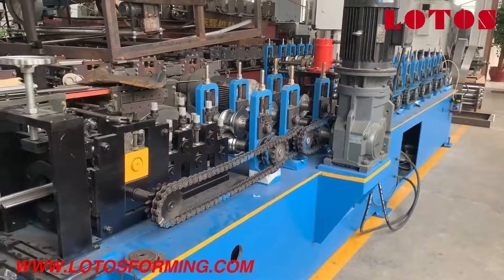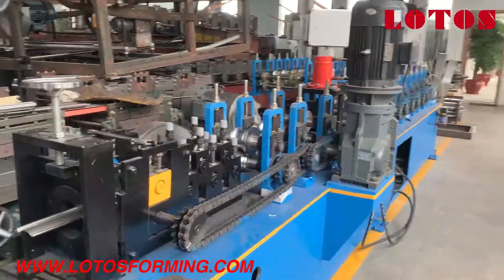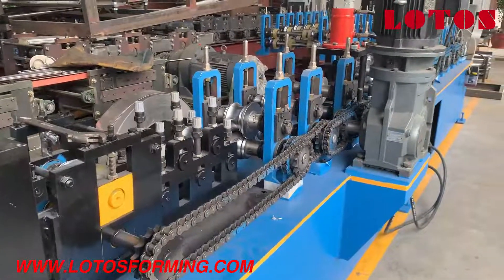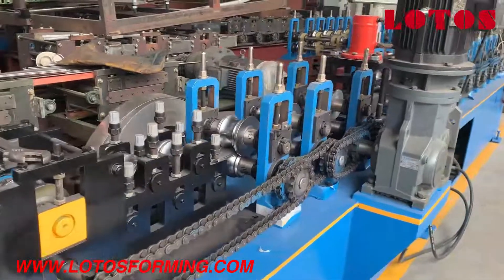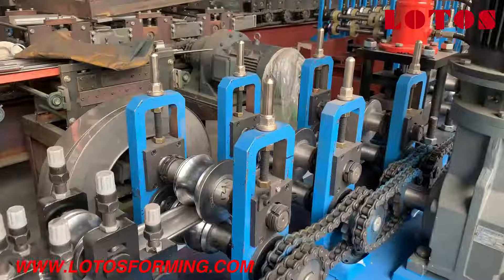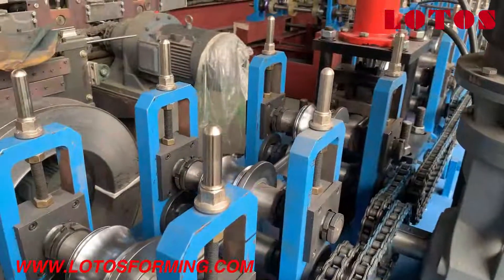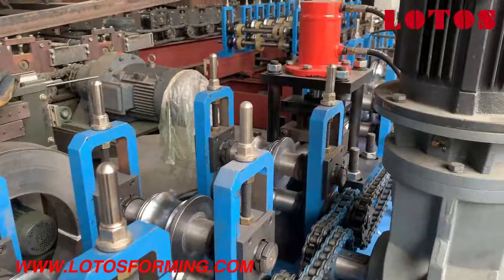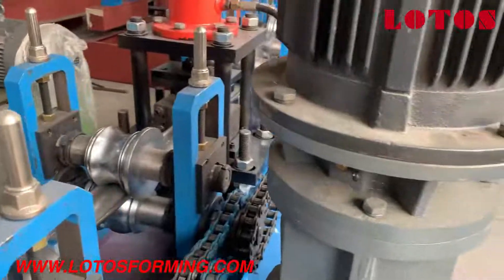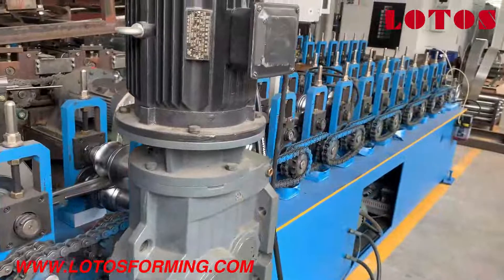Hello, welcome to Lotus Roll Forming. This is Abbey, the host today. A new foaming machine came out from our factory. It is a single layer door shuttle machine, and the special point of this machine is that the material is stainless steel. Now please follow my camera — I will show you the machine step by step.